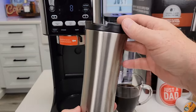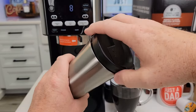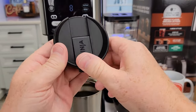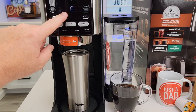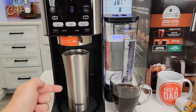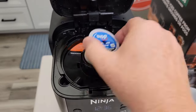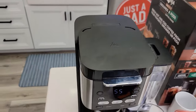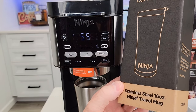Ninja just released a travel mug — it's 16 ounces, really cool. It's only on their website in the parts section and a little hard to find, but this is where the coffee maker shines again. I can put a travel mug here. With a K-Cup you can't brew a large quantity, but you can put your own coffee grounds in. It's got a clock, delay brew, and I can program a delay brew for a pod, full carafe, or anywhere in between — even a K-Cup. That's a very unique feature. It's called the Ninja Coffee Bar Stainless Steel Travel Mug.